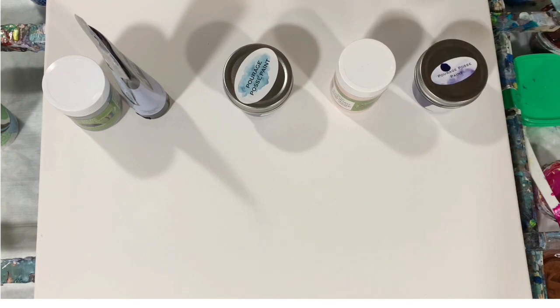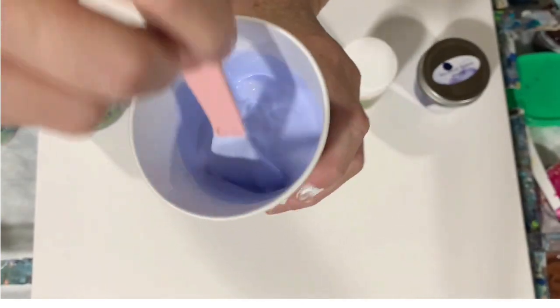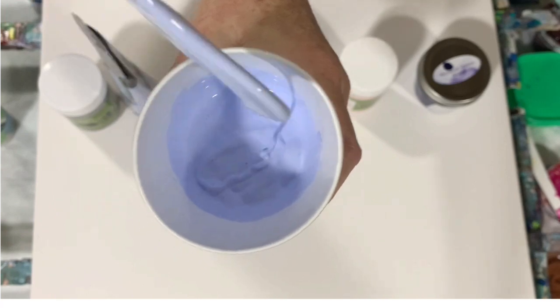Deep hue — you don't really need much paint. Pouring medium today is the Mix, so seven parts Mix to one part paint. I did give maybe one squirt of water to each of my paints just to thin them down a little bit. I didn't want them too thin with the ring pour — you can just see the consistency there.